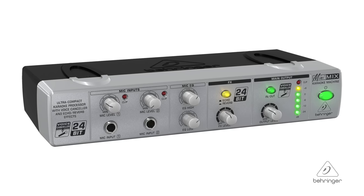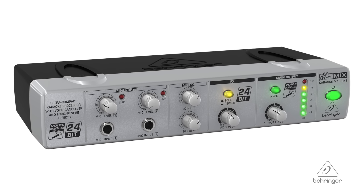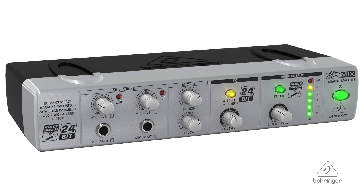Hey everybody, it's Phil with Behringer. How are you doing today? Welcome to Music Group Studios. I want to talk to you today about the Mini Mix 800. This is an ultra compact karaoke processor with voice canceler and echo and reverb effects.